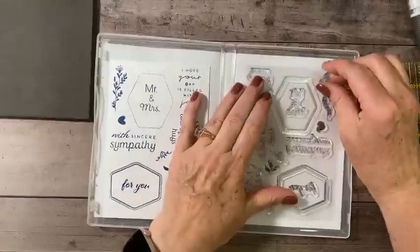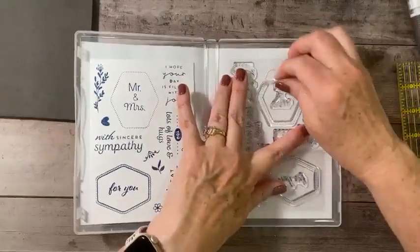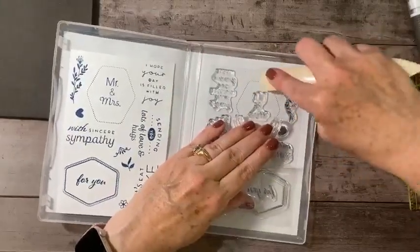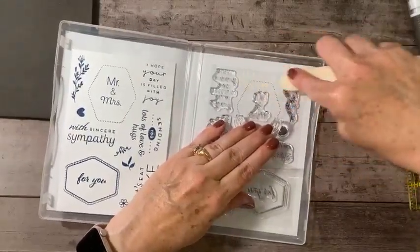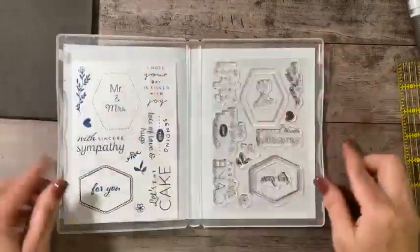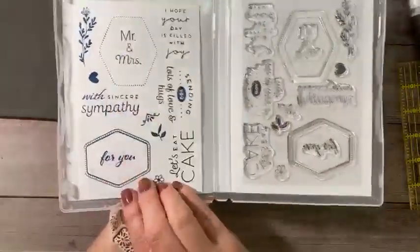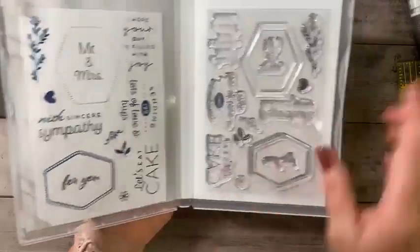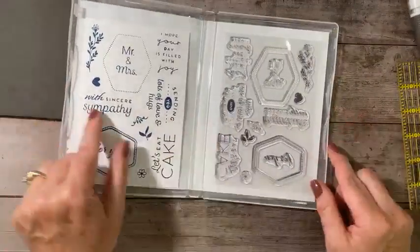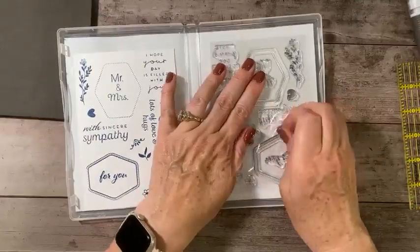And if I've got a bigger stamp that's covering the tear and tape, I'll just lift that up, take my bone folder, and give that a good burnish. Now my new stamps are ready to use. I can easily read my sentiments — so if I want 'with sincere sympathy,' I know that on the opposite side that's going to be the 'with sincere sympathy' stamp.